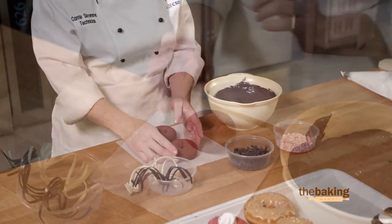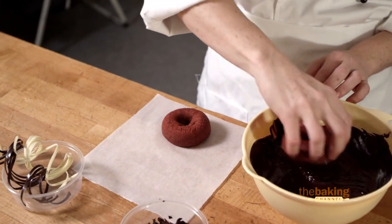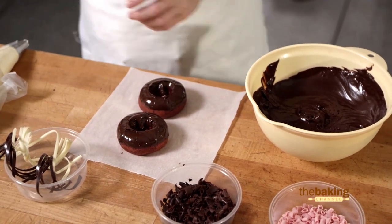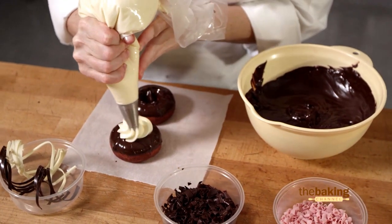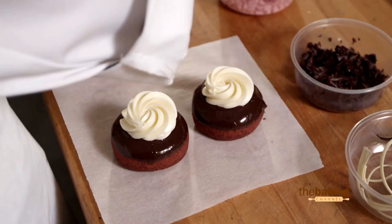Wesco has captured the flavor of a red velvet cake in a donut. Here's our Wesco red velvet cake donut that we're going to turn into a beautiful finished dessert. I'm going to dip this in our dark chocolate ganache — you could also dip in milk or white chocolate. We have to have cream cheese icing on our red velvet cake, so we're going to pipe that right on top. Now we're going to finish with some chocolate decor.